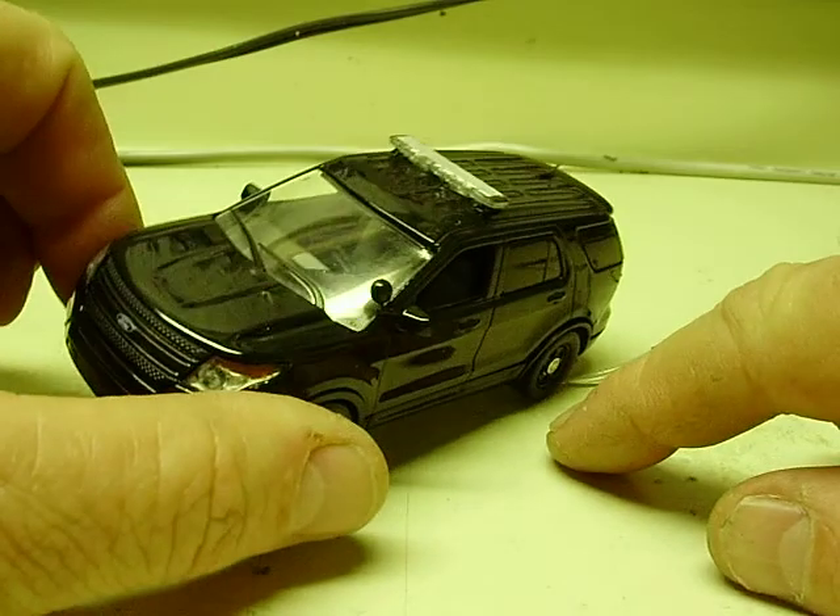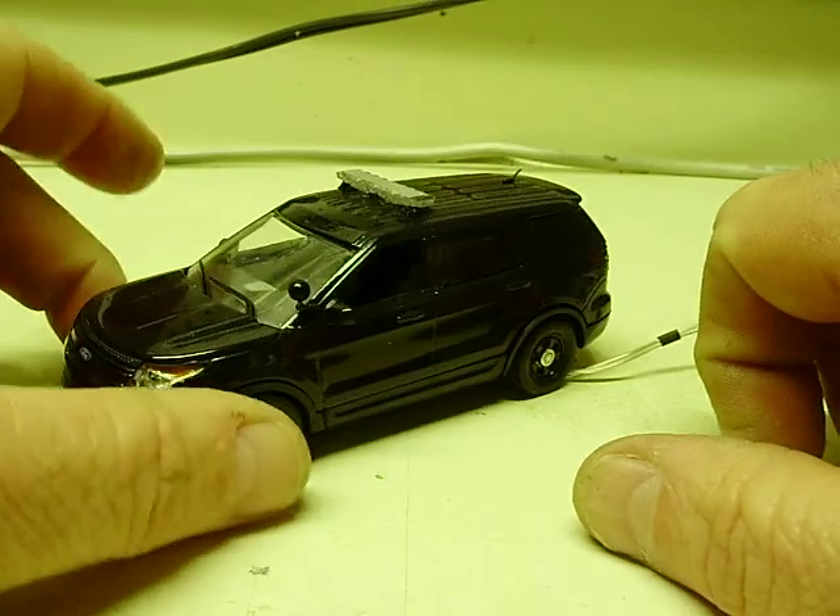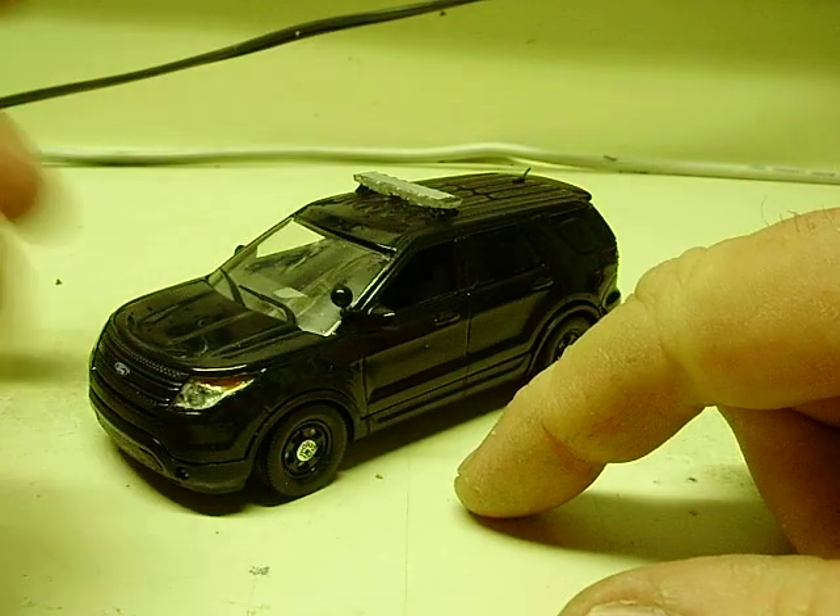The customer mentioned the decals. I don't remember what this one's getting on it — it may be a Washtenaw County Sheriff up in Michigan, I can't remember. Regardless, it is ready to go.